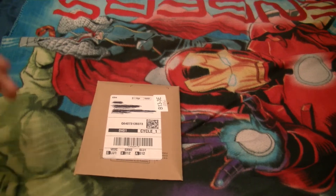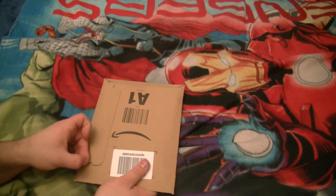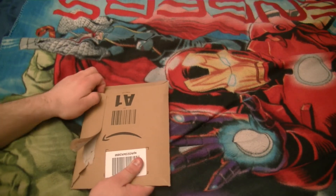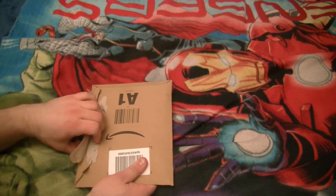Those were simpler times for me. But okay, let's do this — let's unbox the Resolution Blu-ray. Note to self: also go and watch that trailer from the BBC Doctor Who YouTube channel afterwards.